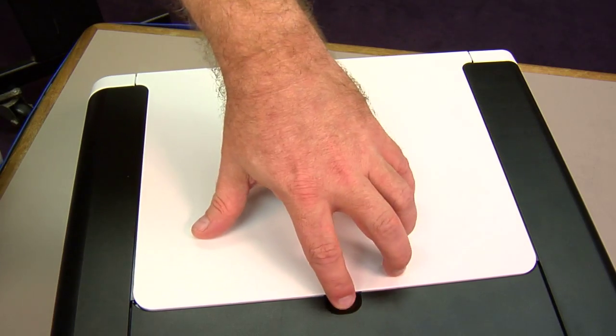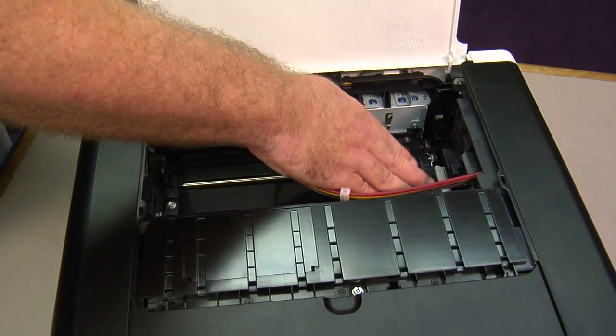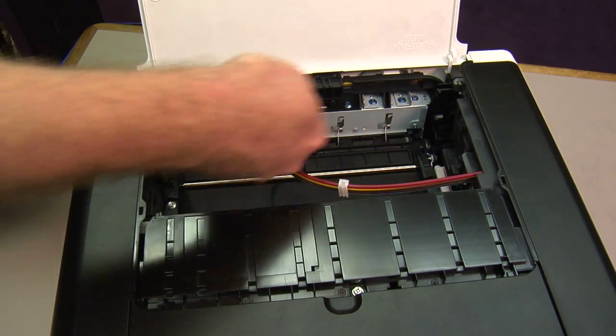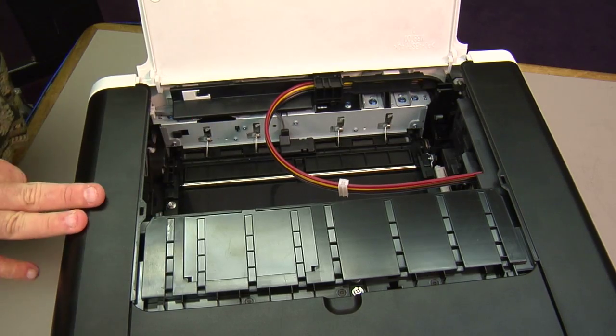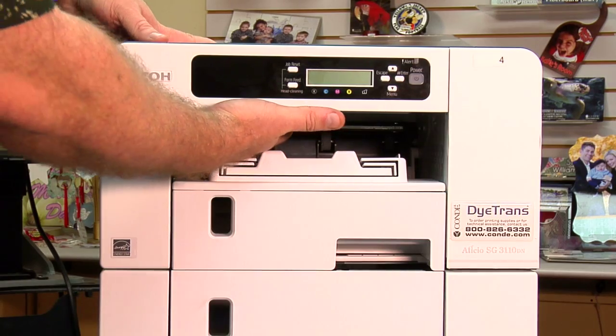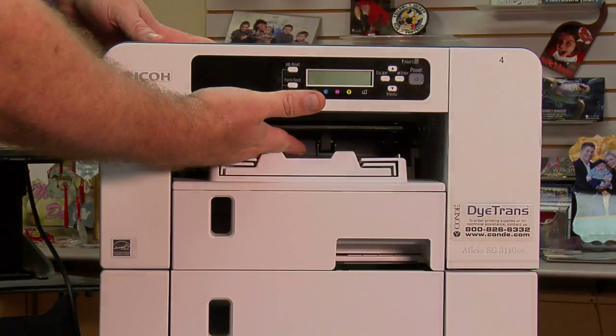The next step is to open the top cover of the printer. Look down inside here and make sure you don't see any paper anywhere. Even small pieces can be caught right along the edge and right up under these rollers. The last place to look is going to be right here in the exit tray — look up inside here and make sure there's no excess paper sticking out of the front of the printer or anywhere inside.